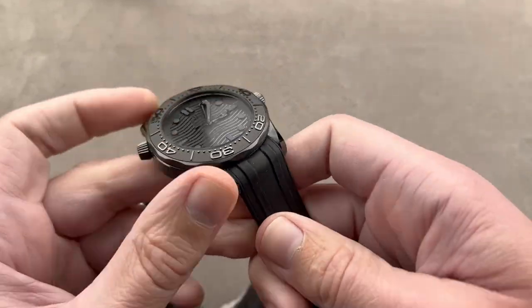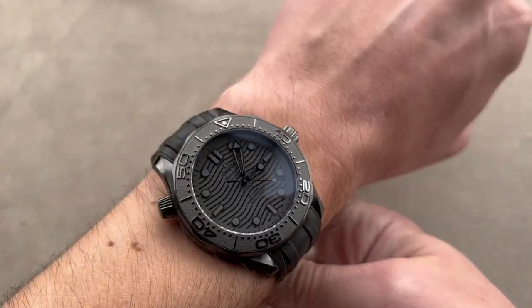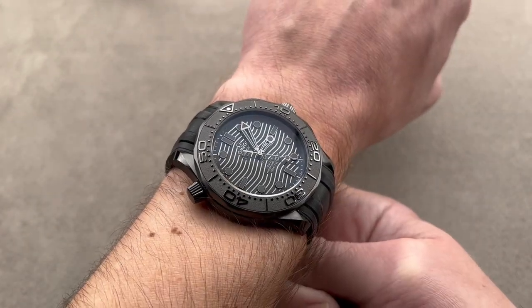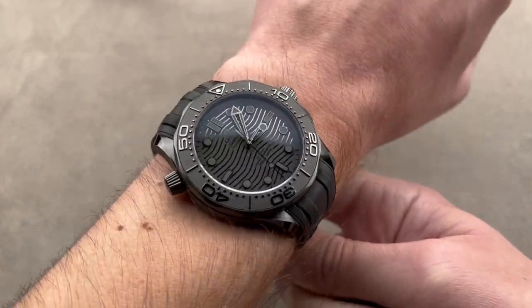Rubber strap, fully integrated, matte black. The watch wears well — large but light, being mostly ceramic and sapphire. It is kind of feathery on the wrist for a timepiece this big. I've got the original 41.5mm steel full-bracelet Diver 300m, and that weighs more than this does. This is wonderfully wieldy, light, and comfortable.